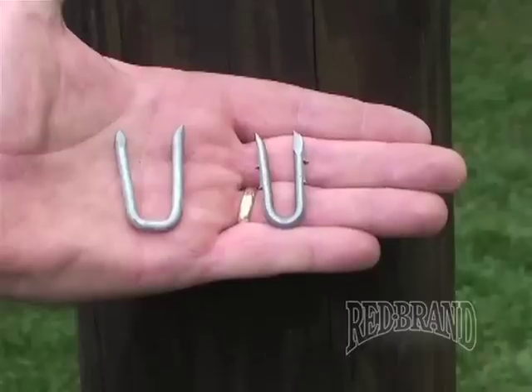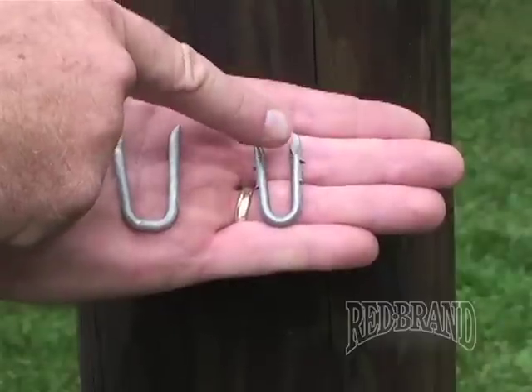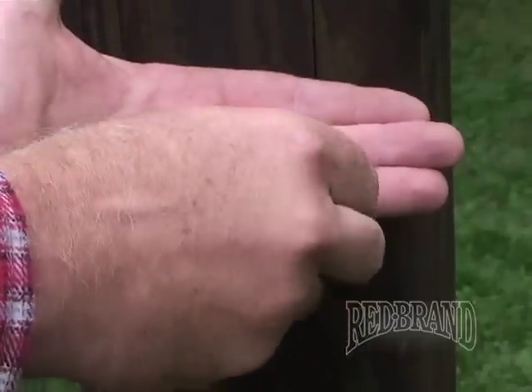The staple on the right has a cut groove on the right leg, making it a right-handed staple. The staple on the left has a cut groove on the left leg, making it a left-handed staple.